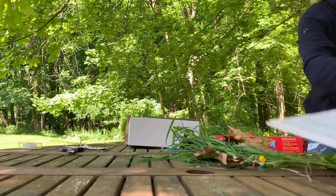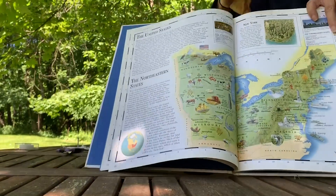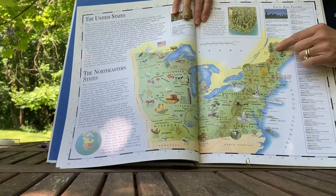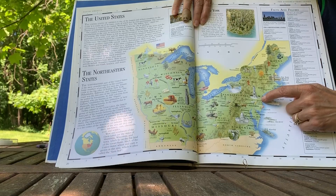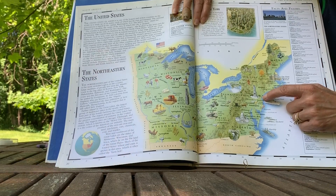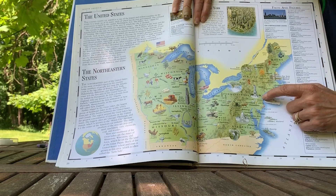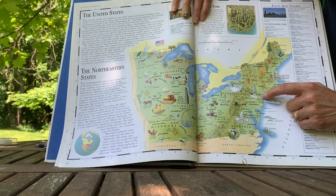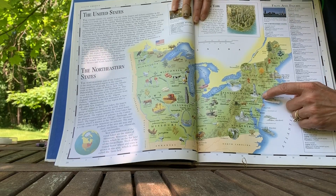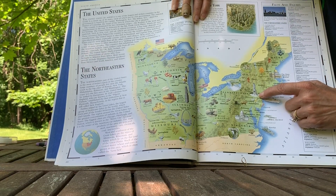New Jersey is in the eastern part of the United States. Here is the east coast with Maine up here, and New Jersey is right around here, just a little bit to the west of New York City. The heart of New Jersey is in the middle part of New Jersey, bordered on one side by the Hudson River and on the other side by the Delaware River where Washington crossed.